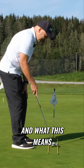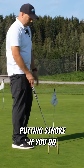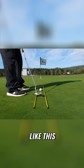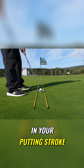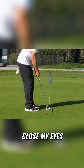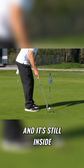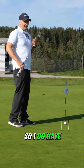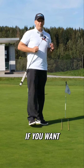If your putter stays inside the alignment sticks, that means you have a straight back straight through putting stroke. If you take it back and come outside the sticks, you have a slight arc or a strong arc in your putting stroke. Let's do it again — set up, close my eyes, take it back, open my eyes, and it's still inside the sticks, confirming a straight back straight through putting stroke.